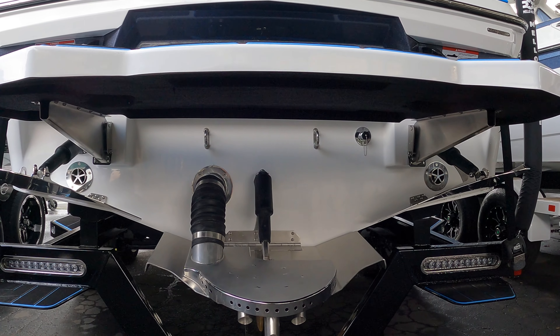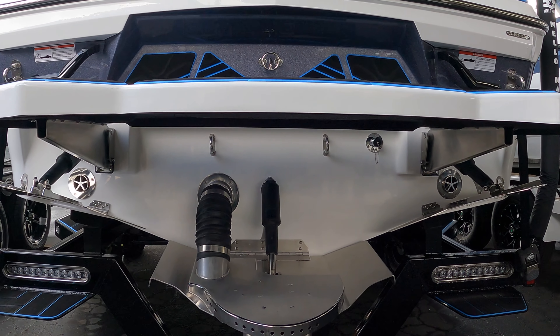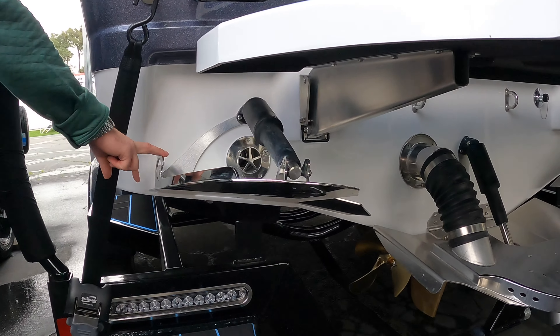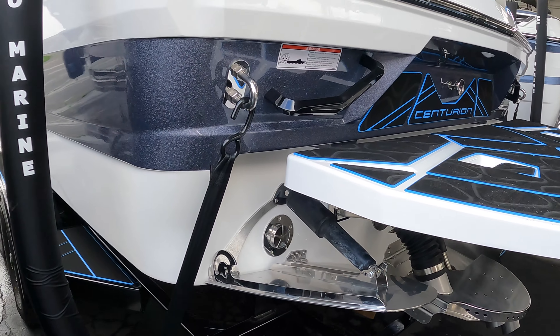Moving on to the back side of the boat, you do have a gas tank on both sides, so pulling up into a gas station is really easy — you don't have to pick and choose how you're going to pull in. Here you have your Fi-23 badging as well as that awesome color-matched ram fill gate.